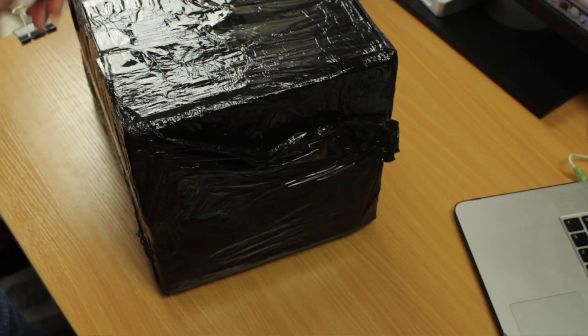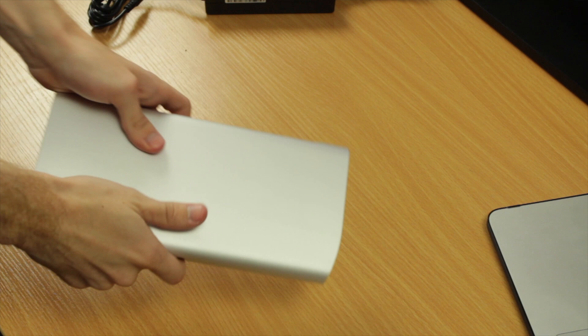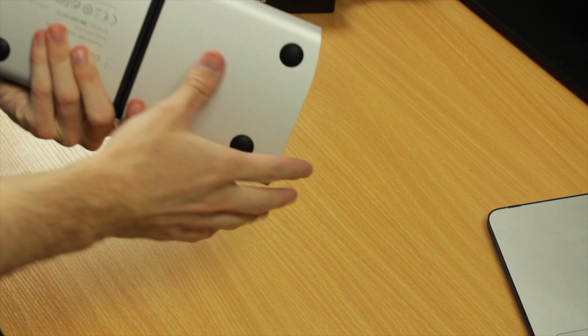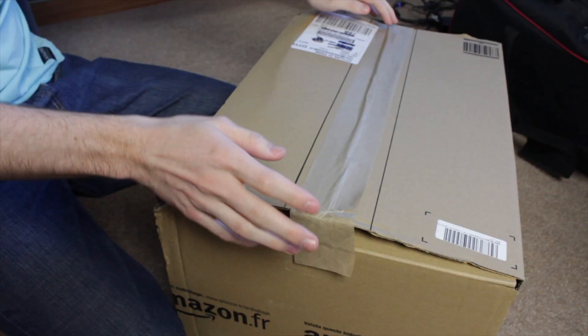Inside this suspiciously wrapped black box is a Belkin Thunderbolt Express Dock. Plug aside, it's designed very nicely — obviously meant to look good next to an aluminium Mac. Designed in California, assembled in China; they're really trying to make it feel like an Apple product. The Belkin Dock was actually pretty good and is another thing I still use now, though the rest of the video is just me plugging it in and saying 'yep, it works.'